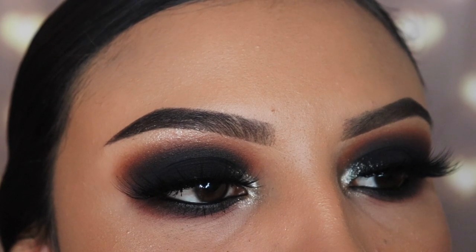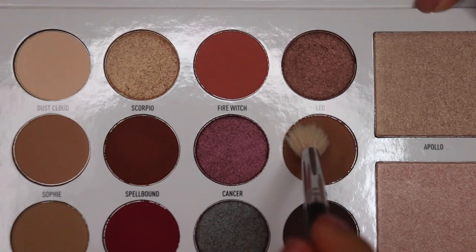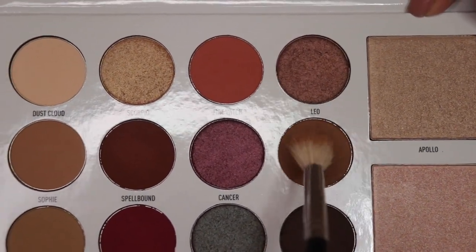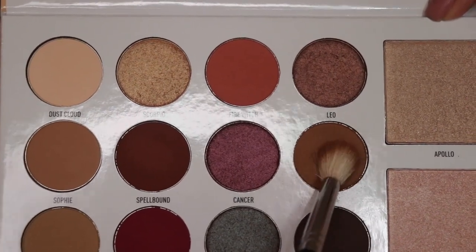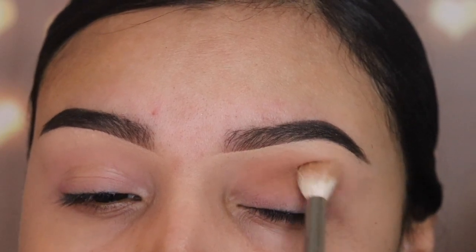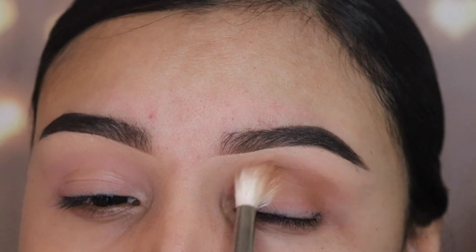Hey guys, welcome back to my channel. I'm gonna be showing you guys how to create a smoky eye with the Morphe by Manny MUA Glam Palette. I'm going in with the shade Zaya and I'm using the brush M441 by Morphe. This is a big fluffy brush and I'm just gonna be buffing this shade out all over my crease and on my outer V area.